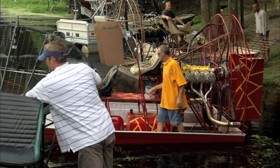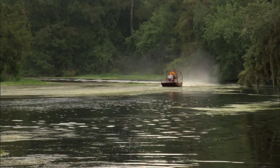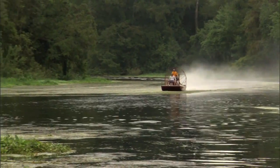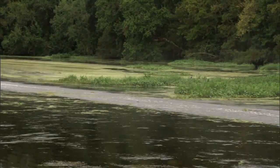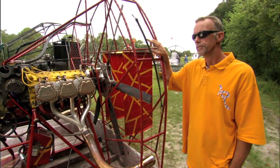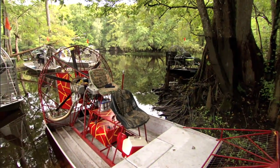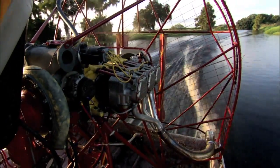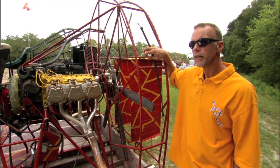Bobby shows the guys what kind of speed he can get out of his latest creation. It's all about setup with airboats, as far as speed goes and handling and everything — it's all about setup. This is a supercharged 480 Lycoming with a gear reduction unit on it, fuel injected, on a Jimmy White hull. It's a very high speed hull.